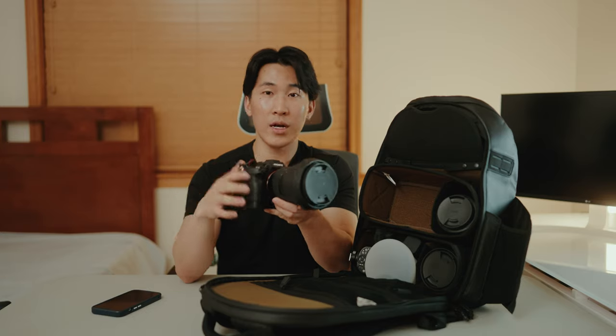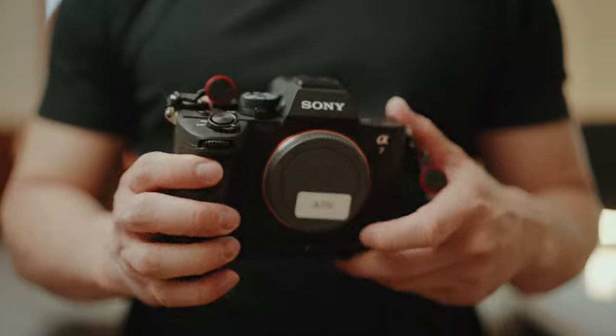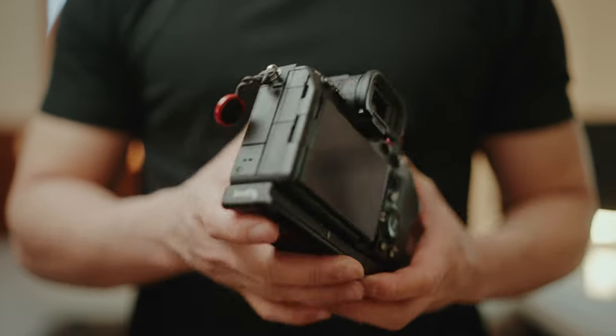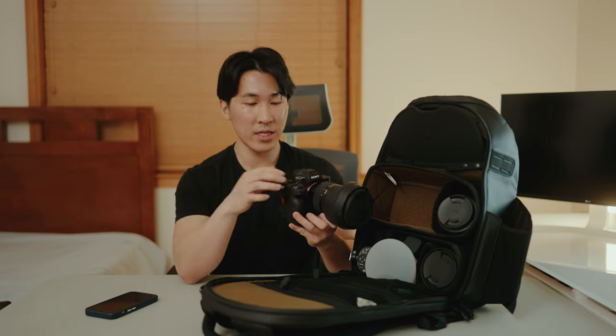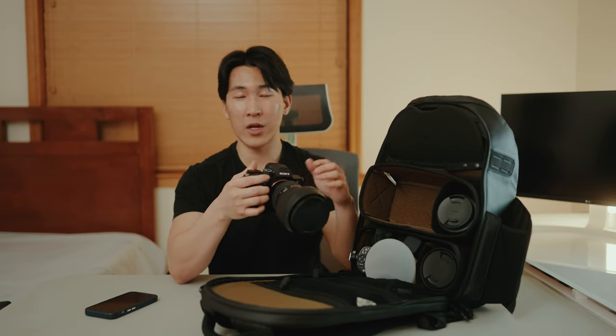The A7 IV is my main photography camera — 33 megapixels, a good sweet spot for wedding photography. The A7S3 serves as the secondary camera, and honestly it's such a great combo. I love it. Sometimes I even shoot more photos on the A7S3 just because the file sizes are really small. I'm a run-and-gun type of shooter, so I really like the A7 IV's customized buttons and separate layout for photography and cine. It's a perfect hybrid camera.